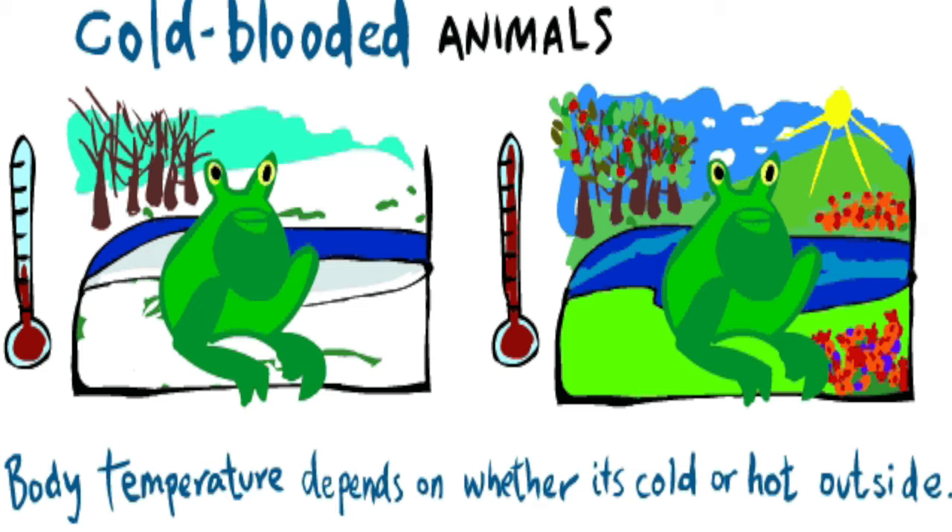What is basking and why do turtles do it? Turtles are cold-blooded — they're reptiles. This means they can't regulate their own body temperatures. When you or I get cold, we put on a blanket; when we get warm, we take off some clothes. But turtles don't have that ability, so they need to physically warm themselves up or cool themselves down. In order to do this, they bask.